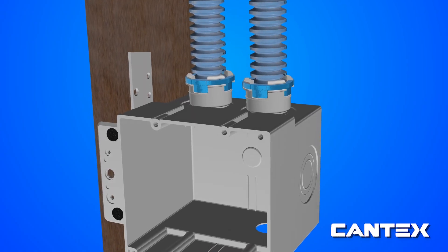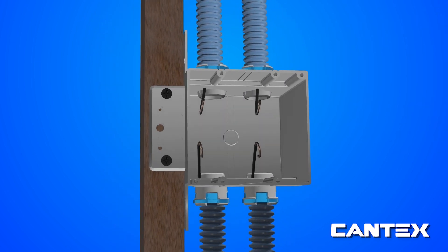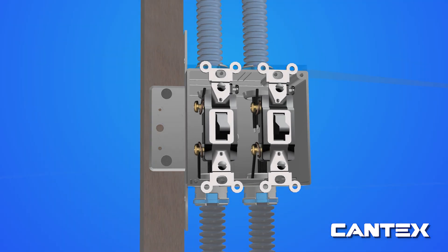Next, snap all your connections and pull cables safely through the tubing. Last, install your switch or outlet according to the manufacturer's instructions and attach the faceplate after the wall is installed.